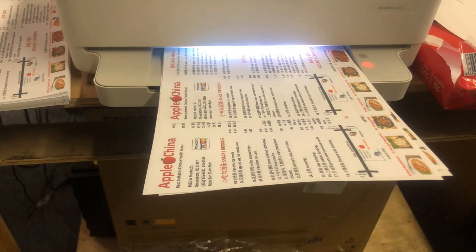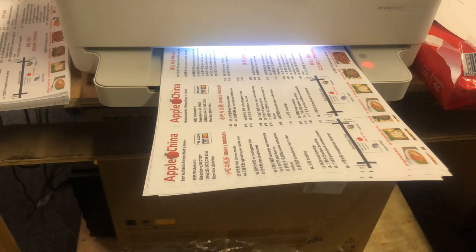Hey guys, it's Kevin. Welcome to part two. You have to fill your 67 cartridge and you'll print happily ever after.